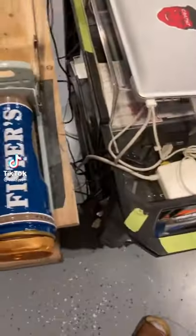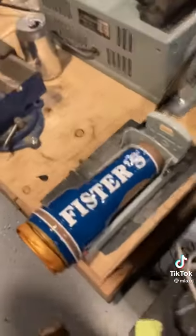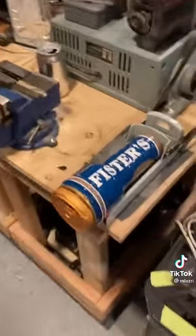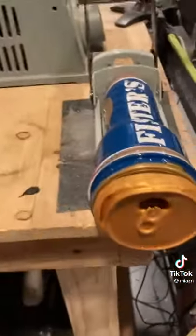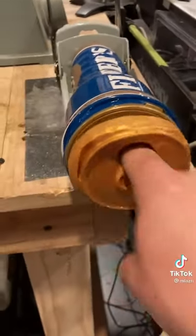Alright guys, we got something real special for y'all today. This is a working man's unit right here — a good old can of fisters. They used to call this one the can crusher. The crazy part about this one is, I mean, of course it could come out the mount.